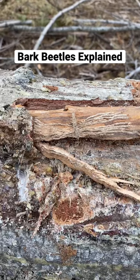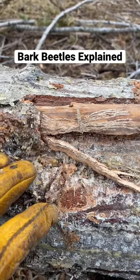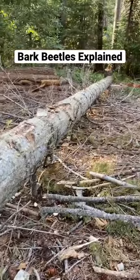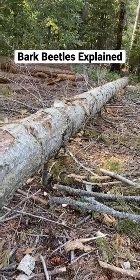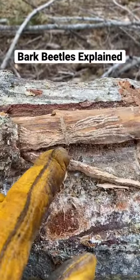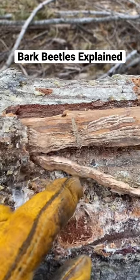What they're eating right now is the cambium of the tree. Cambium is the layer in between the bark and the sapwood, and it's basically where all the food, nutrients, and water get taken up out of the ground. These beetles bore into the tree and eat that layer.